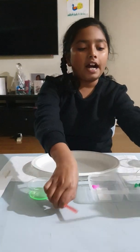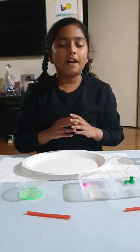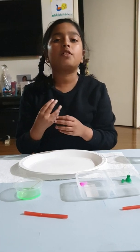So why I took two straws and why they're so small is because I cut them, because we have two different colours and we shouldn't use the same straw because then it will pick up that colour, so we don't want to use that.